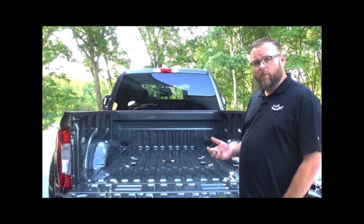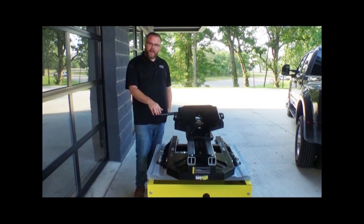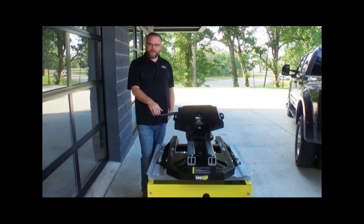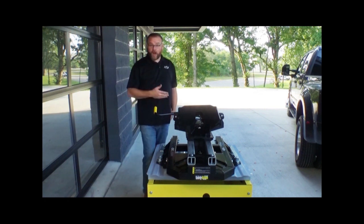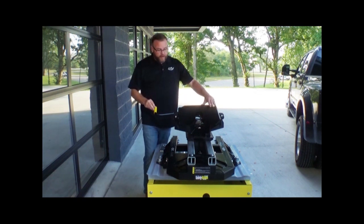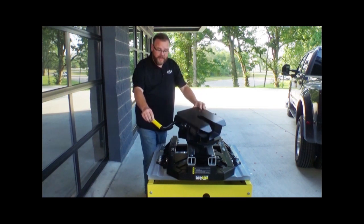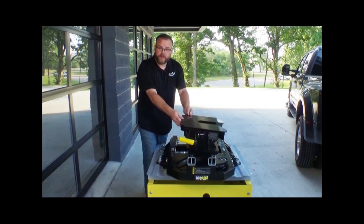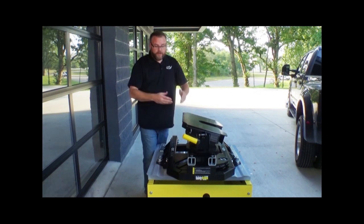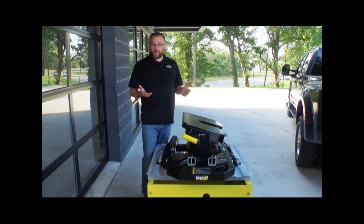So with that being said, we're going to go ahead and get started with the Superglide over here. The Superglide is the absolute best option for your standard six and a half foot bed truck. The reason why is this particular hitch offers an automatic sliding feature. So as you're turning or as an angle is being created between your truck and the trailer, the hitch is designed to rotate with that trailer and continue to slide back as the angle between the truck and the trailer is increased. That gives you plenty of clearance to make extremely tight turns without hitting the cab of your truck.